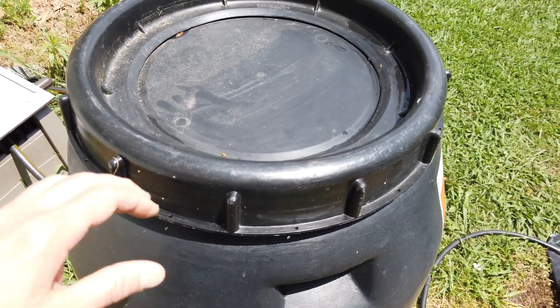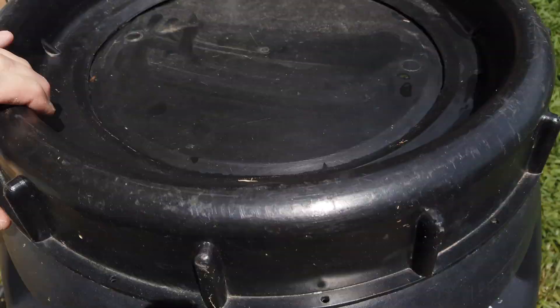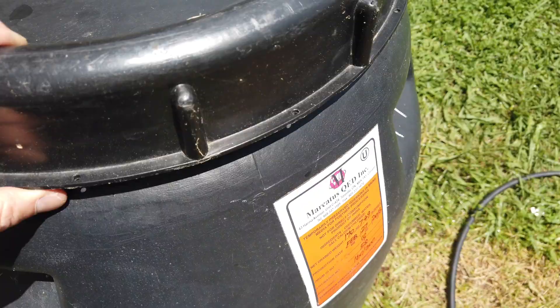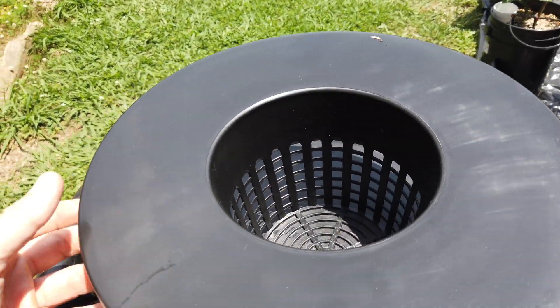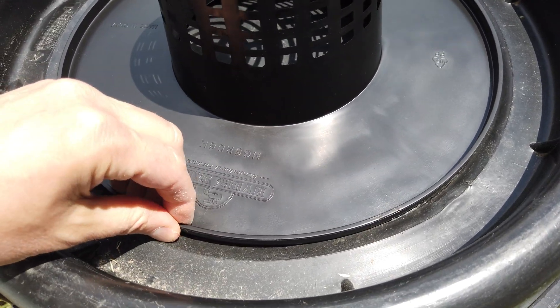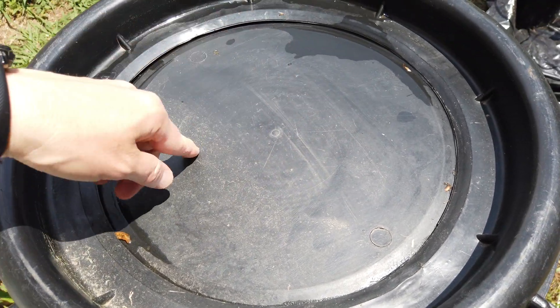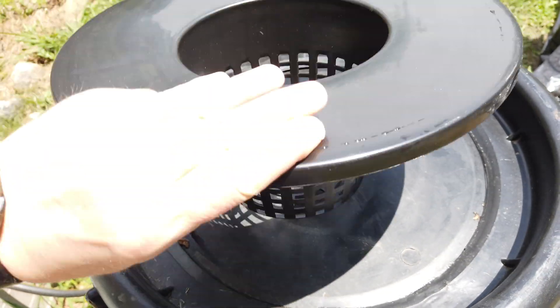I've got this 60 or 65-gallon pickle barrel. I got it at one of these barrel and drum resale places — it should be food safe because it's just had pickles in it. It's going to have a 6-inch net pot, which fits perfectly. I'm going to drill a couple pilot holes, take a jigsaw, and cut a hole big enough for this part to fit down in.